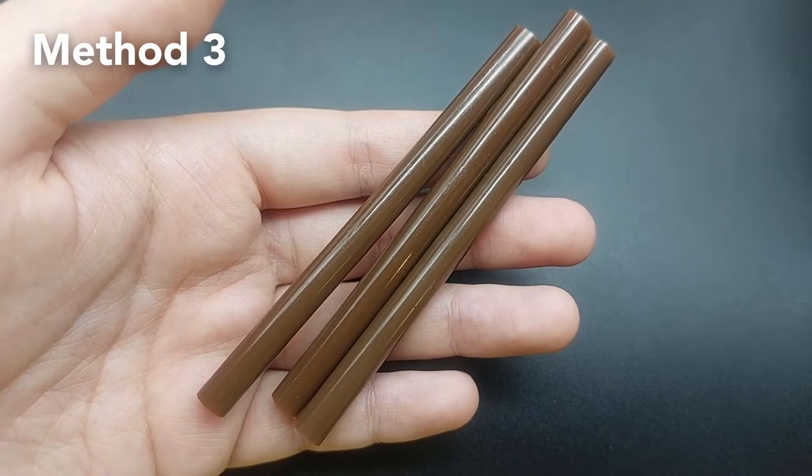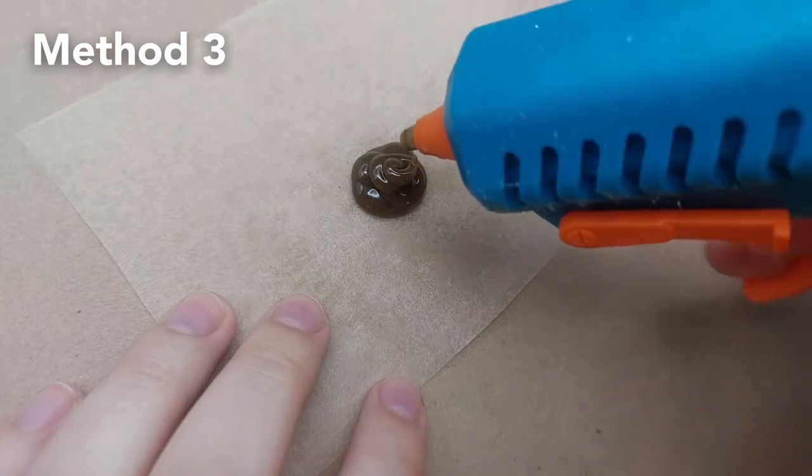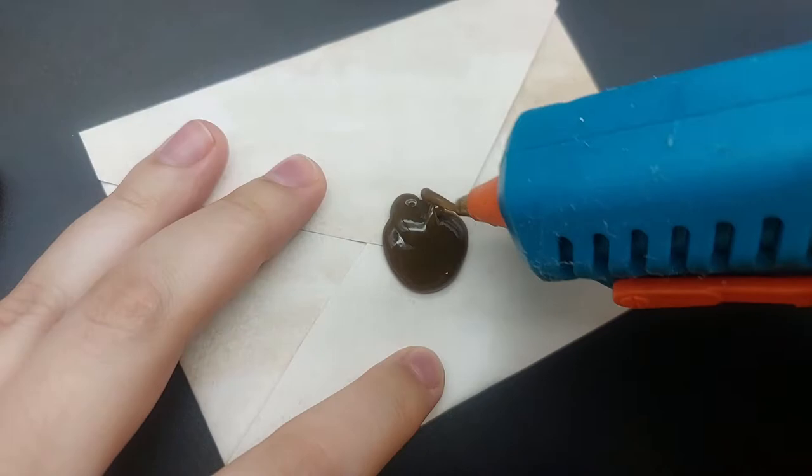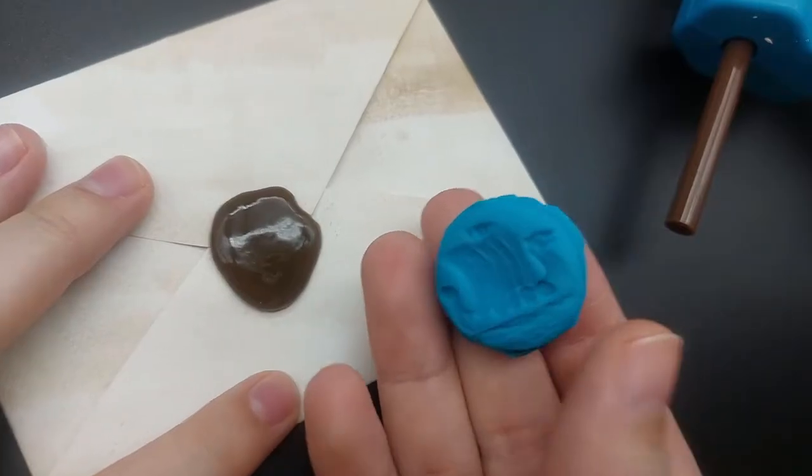Probably the easiest method is using colored glue sticks. You can create the seal directly on an envelope, but it's a bit more effort to clean the seal without making the paper wet.